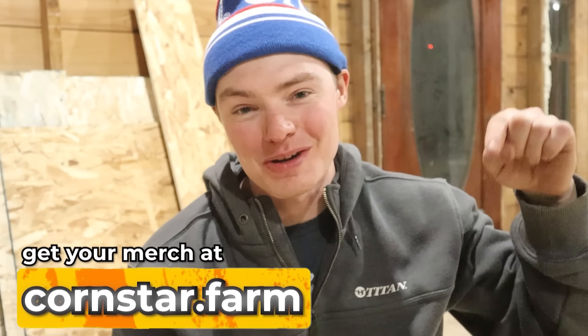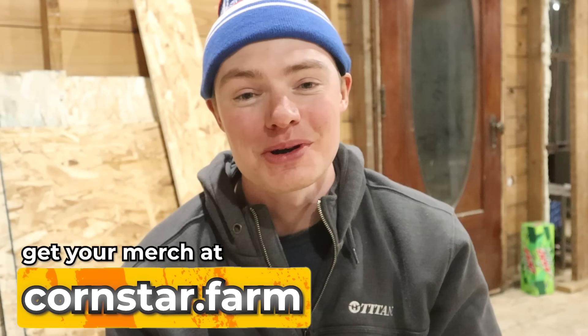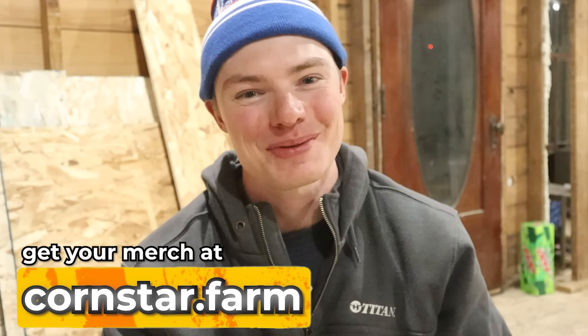Don't forget to check out the link in the description or go to cornstar.farm if you want to pick up some Cornstar Farms merch. Otherwise, that's all I got for today. Thank you so much for watching. We'll see you in the next one.